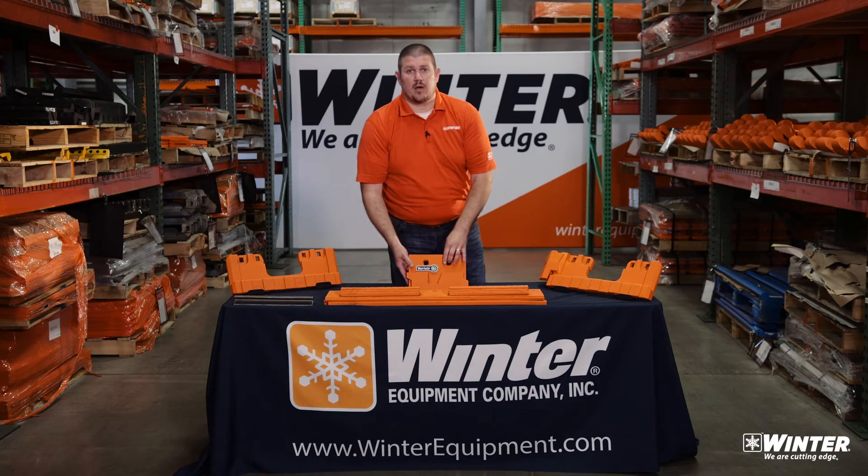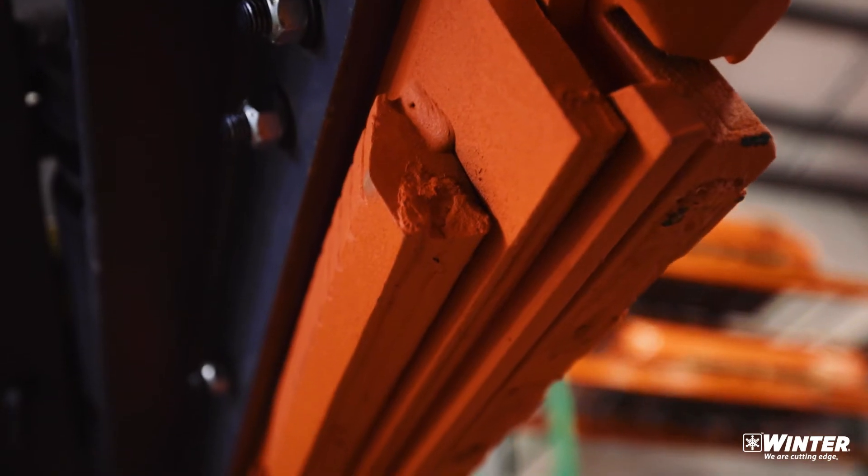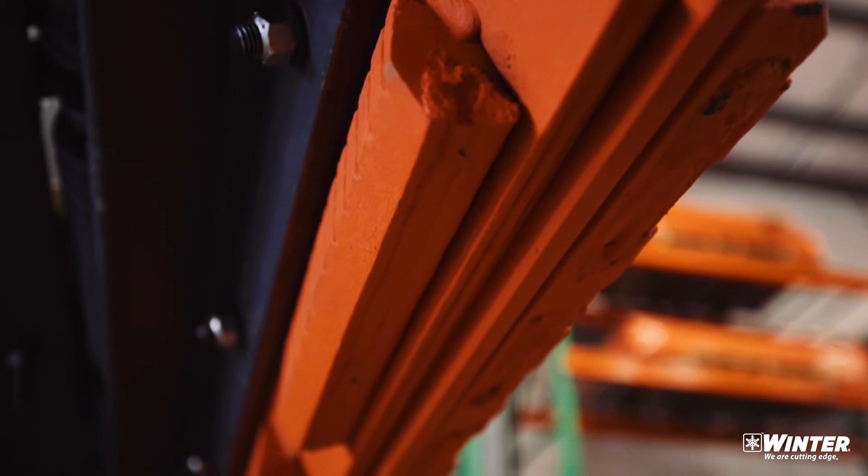That spreads the down pressure of your plow over twice the surface area, which is the reason that it lasts three to five times as long.